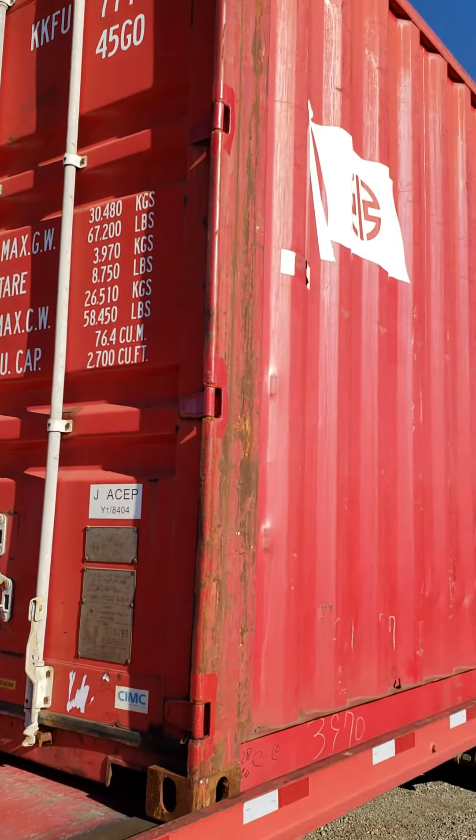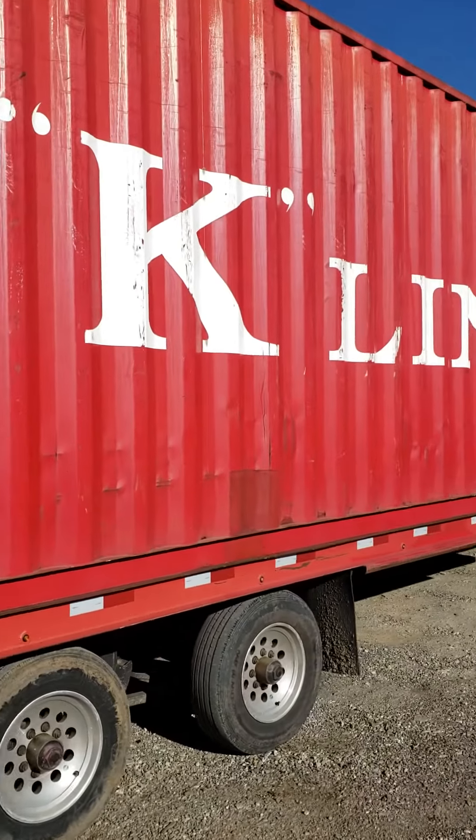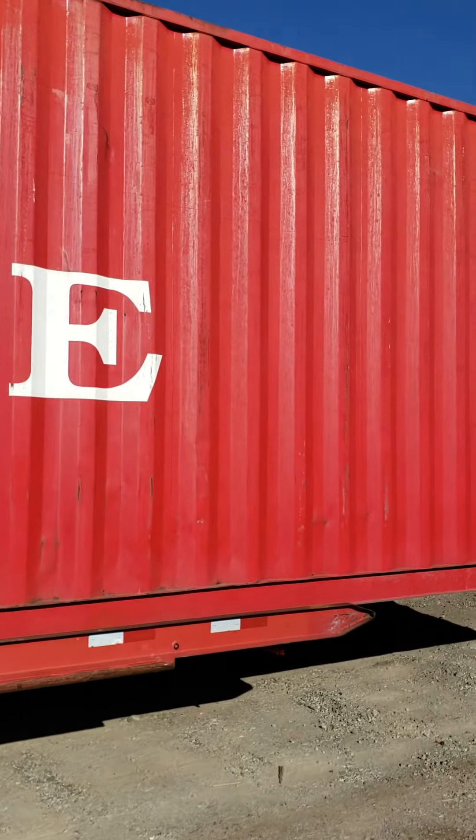All right, second k-line — real quick. All these k-lines are really nice. This one I just brought in; the other one was already here. So we can just do two videos real quick.